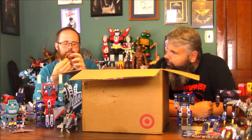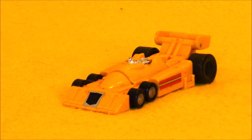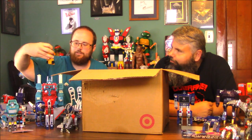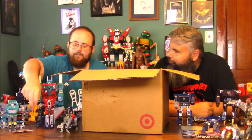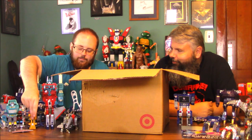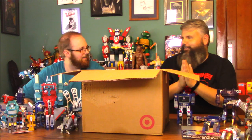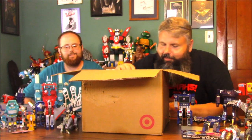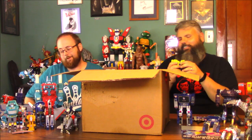And this is one of the Stunticons — Dragstrip. Fun fact: our buddy Tony's going to be watching this, and this is his favorite subgroup, the Stunticons. He's cool — it came with one or two guns. The combining parts just fit on there — you put the car in and it's on. Here is Mixmaster to go with his card back. He's missing a wheel, but he's actually not too bad.